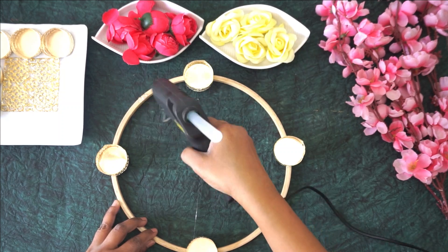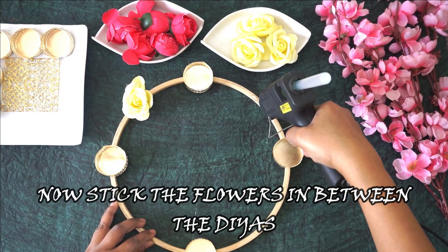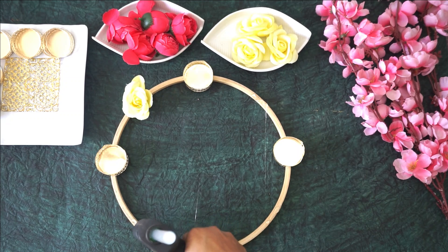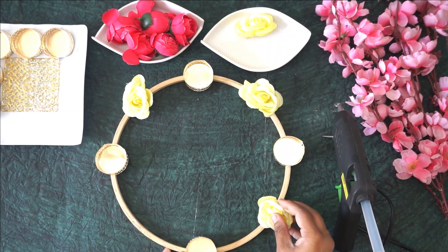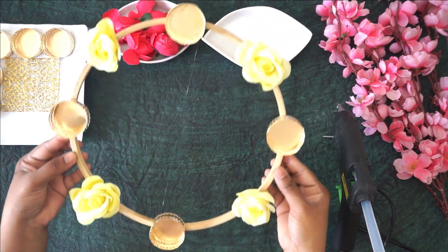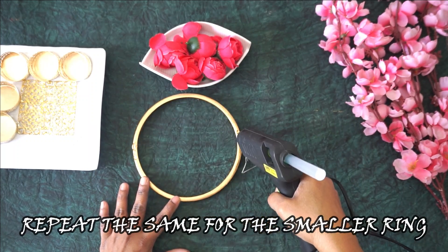Then stick the flowers in between the ring. Now repeat the same process for the smaller ring.